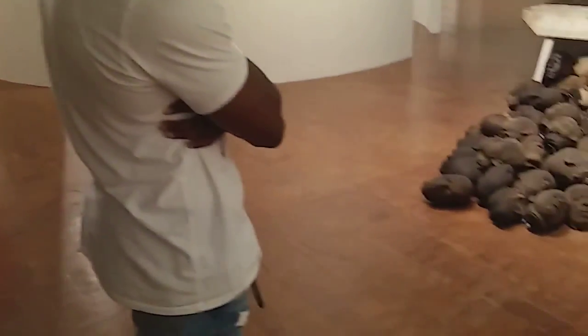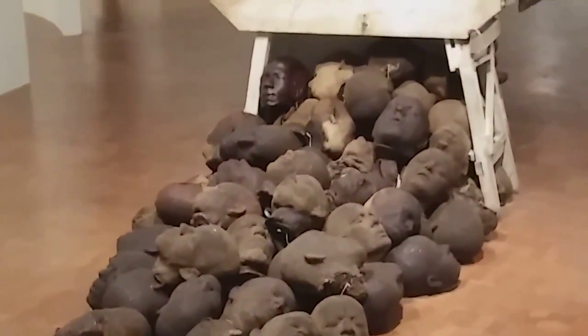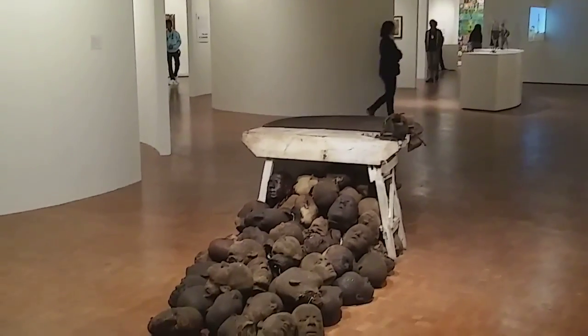What are we hearing on the video? Birds. Also the leaves — the leaves going down.